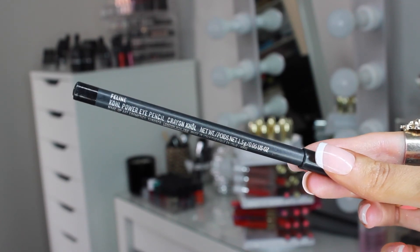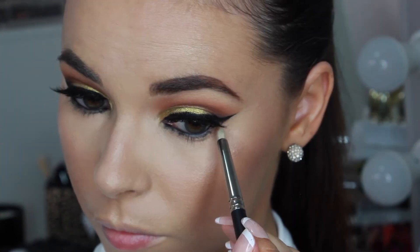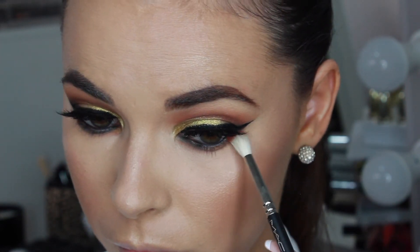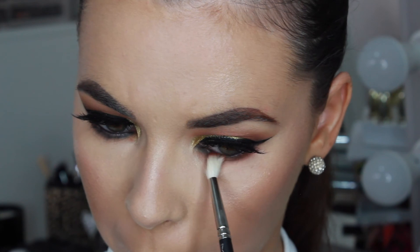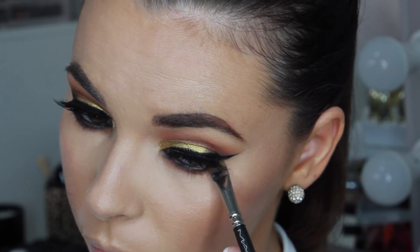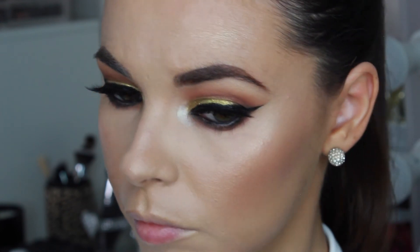Now to finish off the eyes, I'm taking MAC Feline Kohl Pencil and running that along the waterline. To smoke out the lower lash line, I'm taking Burnt Orange on a MAC 219 pencil brush and running that right underneath the waterline to blend out the black pencil. Then going in with Sienna on a small MAC 221 blending brush, I'm smoking out the lower lash line further and bringing that down a little bit lower. Taking Mocha on a MAC 212 flat shader, I'm pressing that right underneath the waterline to darken up the look, then using Corrupt on that same brush and pressing that right in the outer corner to add a darker, more dramatic finish to the eye makeup. I'm using Nylon by MAC to highlight the inner corners — I wanted a really bright inner corner highlight and Nylon is the perfect soft light gold highlight shade.